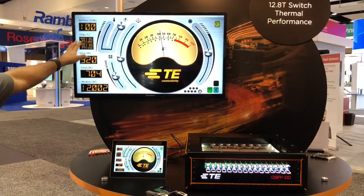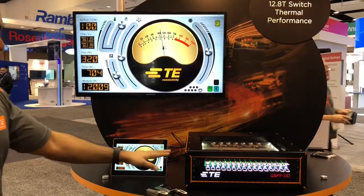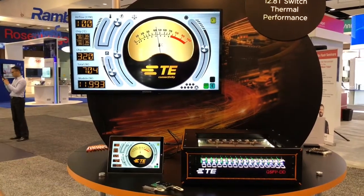We have the airflow number which is around 100 CFM right now, and if we look at the temperatures we're looking at temperatures at around 39 to 40 degrees Celsius.